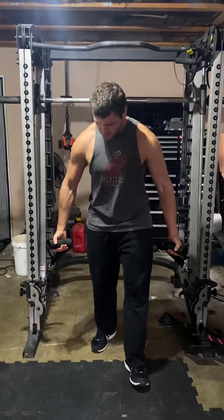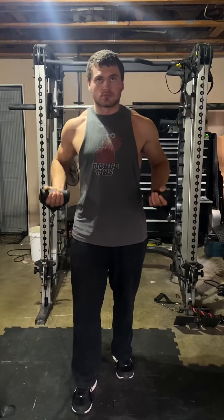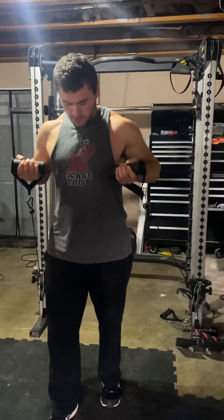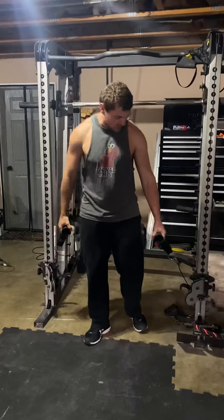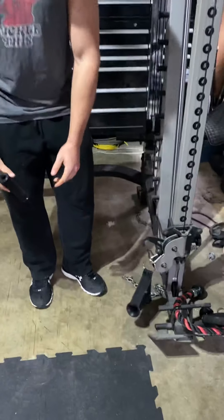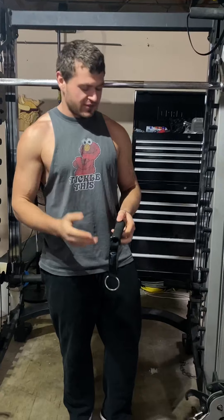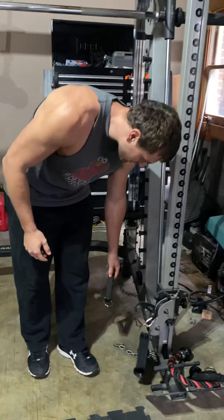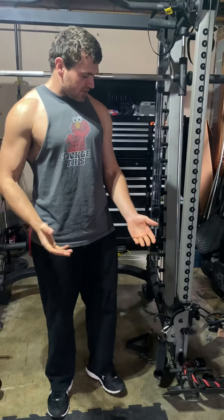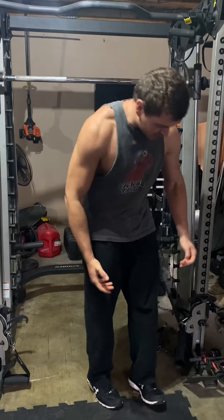Hey friends, this is face-away cable curls. I'm going to show you a few reps before we get into it. I am using these fat handles — I love these for curls. It's easier on my elbow versus the skinny handles. You can use those if it's all you have, but I love the fat handles. Either way, the goal is to train the bicep long head in the lengthened position.